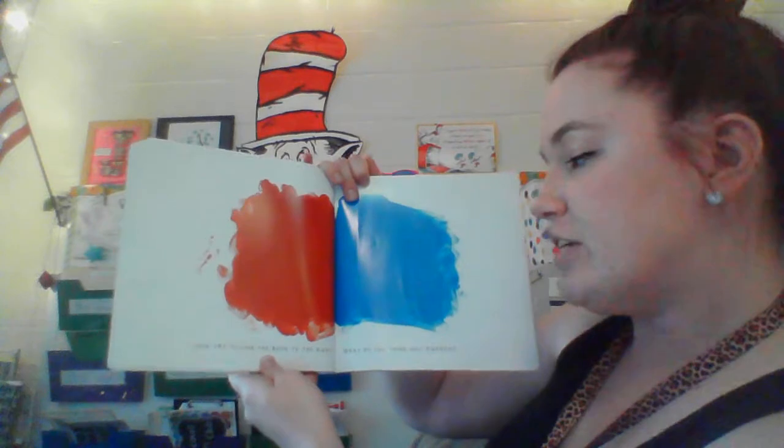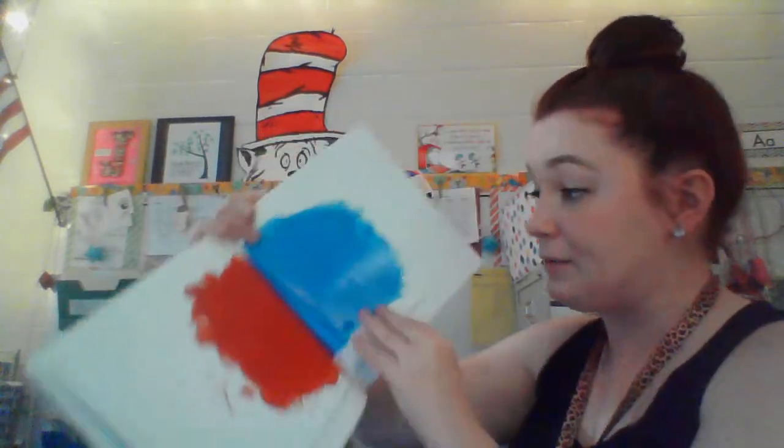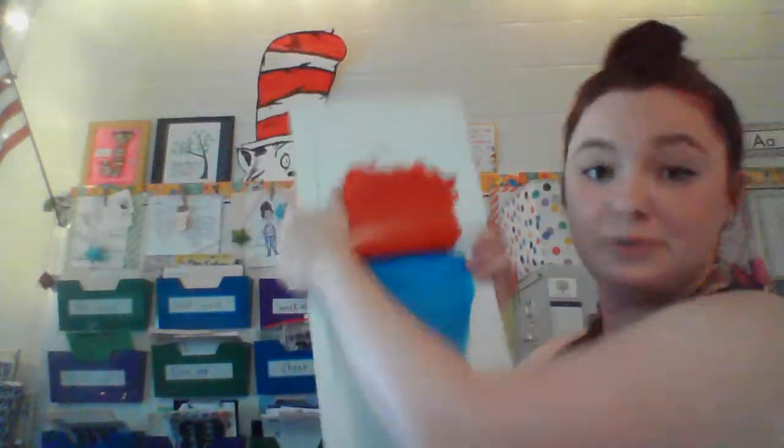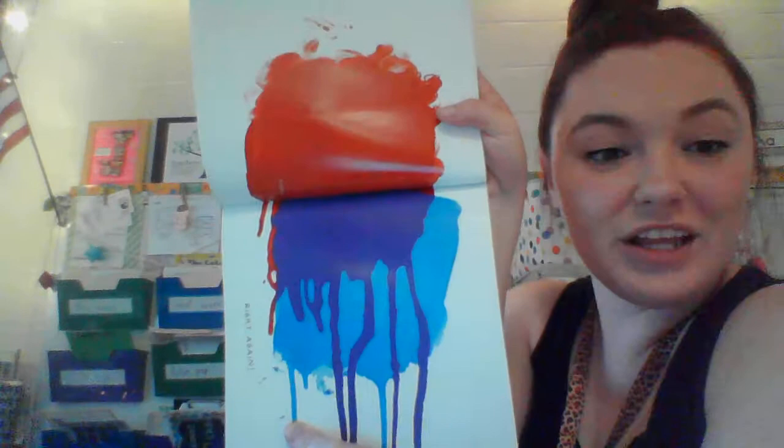Now try tilting the book to the right. What do you think will happen? Well, let's see. We're tilting it. What's going to happen? Whoa. Right again. What color is in the middle? Purple. Good job.